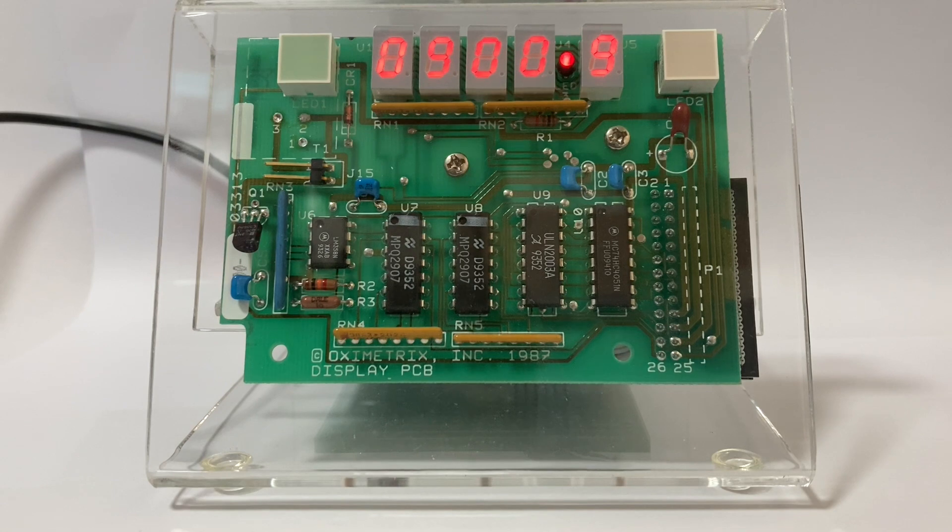Sadly, the camera I'm using doesn't do it any justice. For instance, you might notice some flickering which is not visible to the eye, and that flickering is a result of the interaction between the camera's electronic shutter speed and the frequency of the display's multiplex switching.